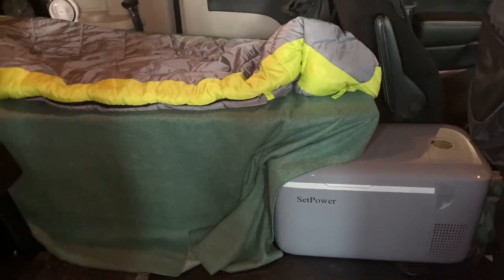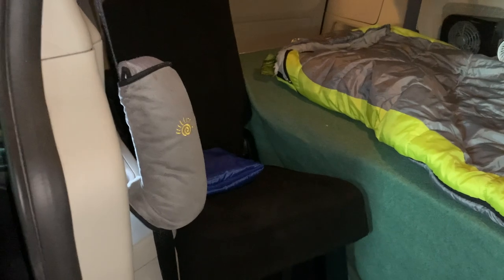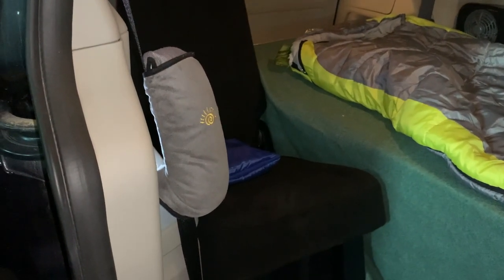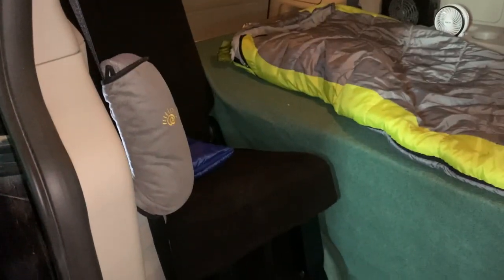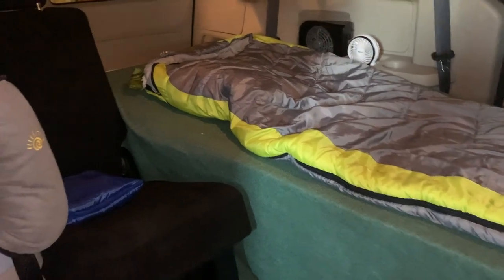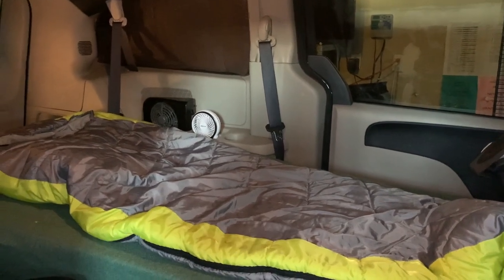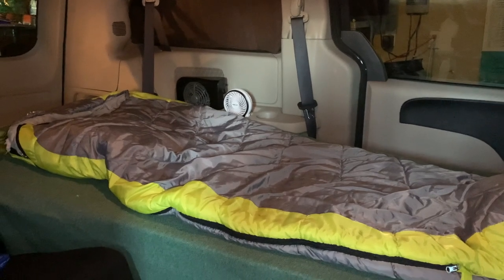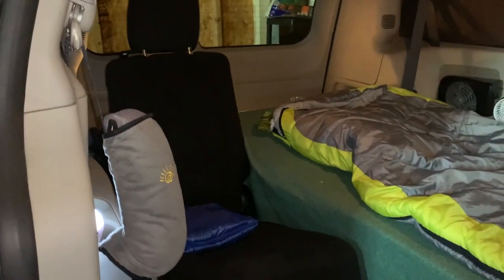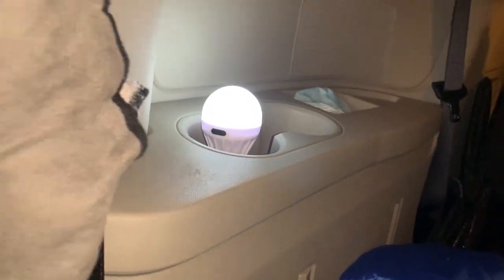This rear seat doesn't have to stay up - it stows and I have plenty of room if I want to drop it. I leave the seat up so I have somewhere to sit, because if I sit on the bed my head touches the ceiling. I had to build the bed at that height to have enough storage space underneath. So the seat is handy if you just want to sit in the back and relax. I have a light back here and plenty more available.